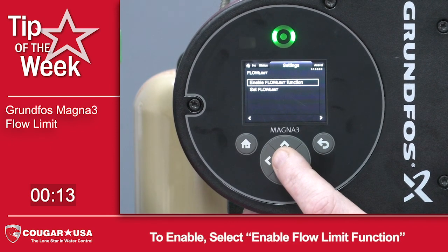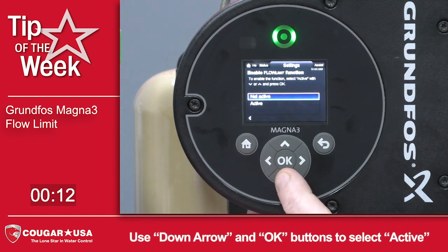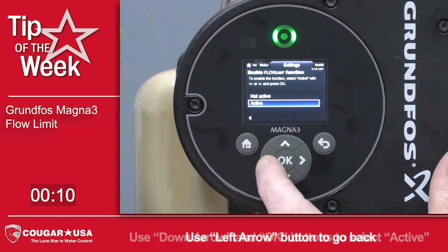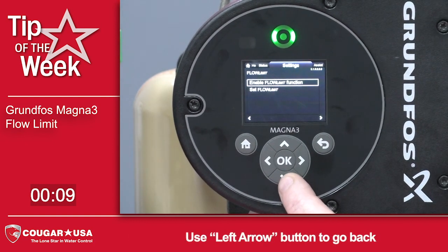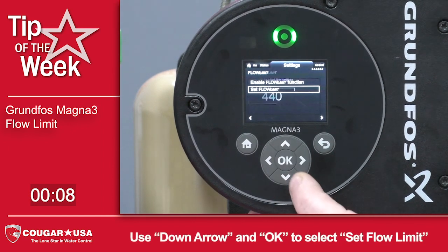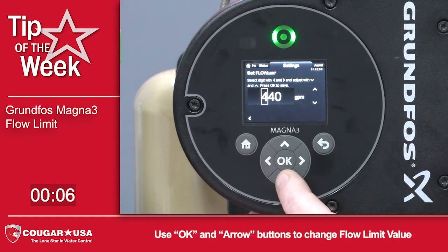First, we're going to enable the flow limit function by pressing ok, arrow down, select active, and hit the back button. Then go down to set the flow limit, press ok, and press the ok button again to change your settings.